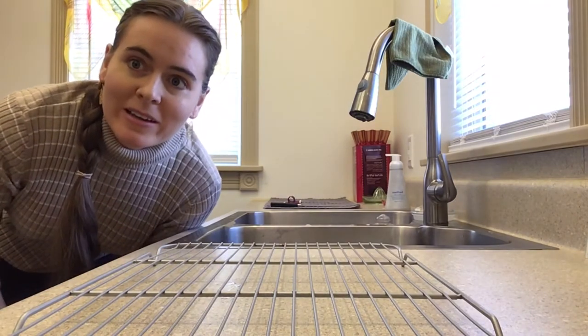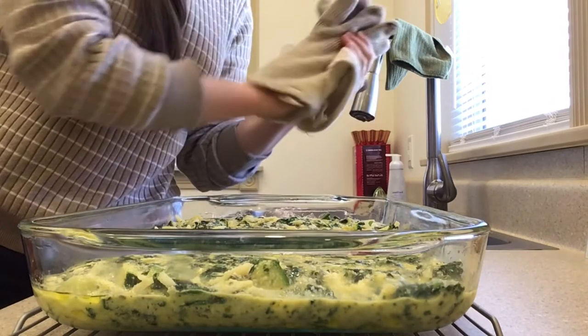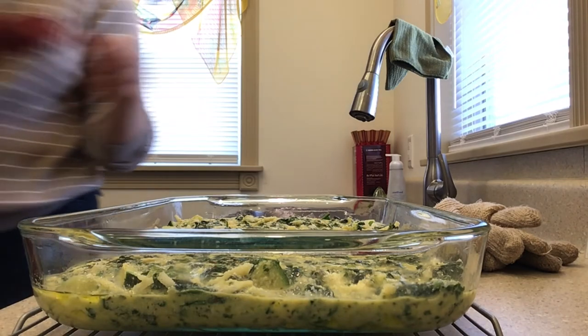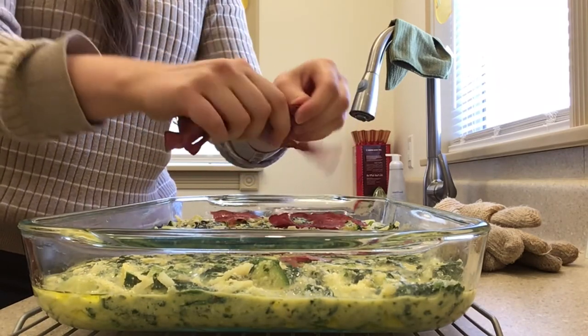Oh no, I forgot the bacon! I just put the quiche in two seconds ago so it's hardly cooked at all yet. I'm going to take my bacon and just put it on the top — just break it up and scatter it.